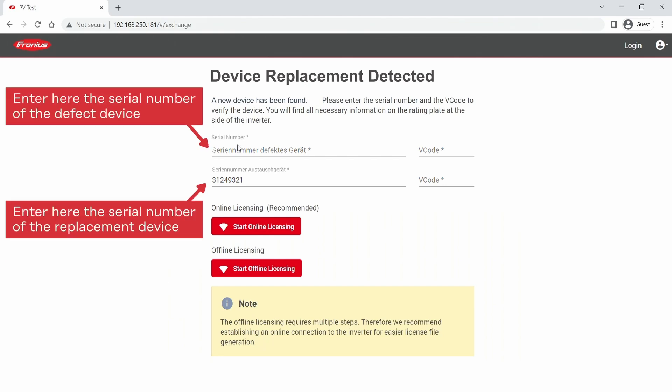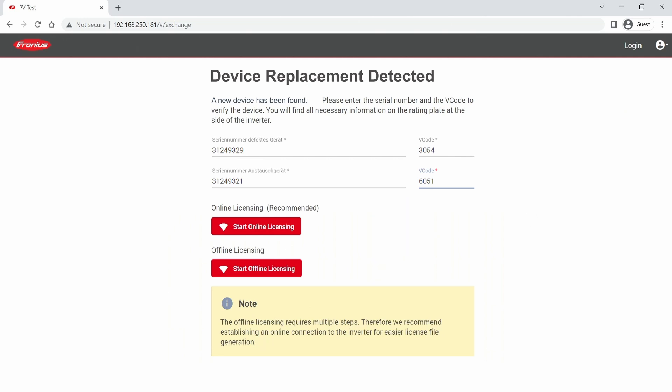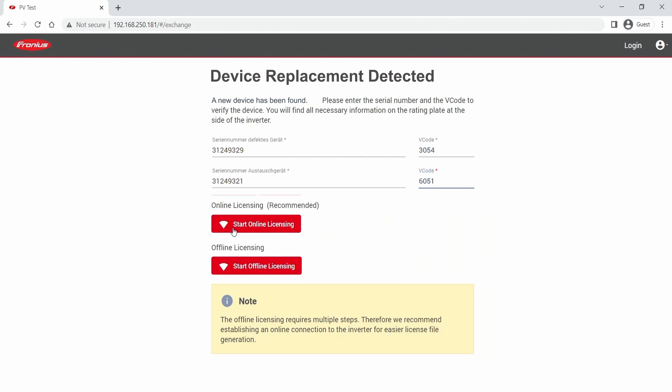For this process you need the serial number and the V-code, both of which are located on the side of the inverter. You enter those two numbers and have the option to do an online or offline licensing. We will now do the online licensing process.